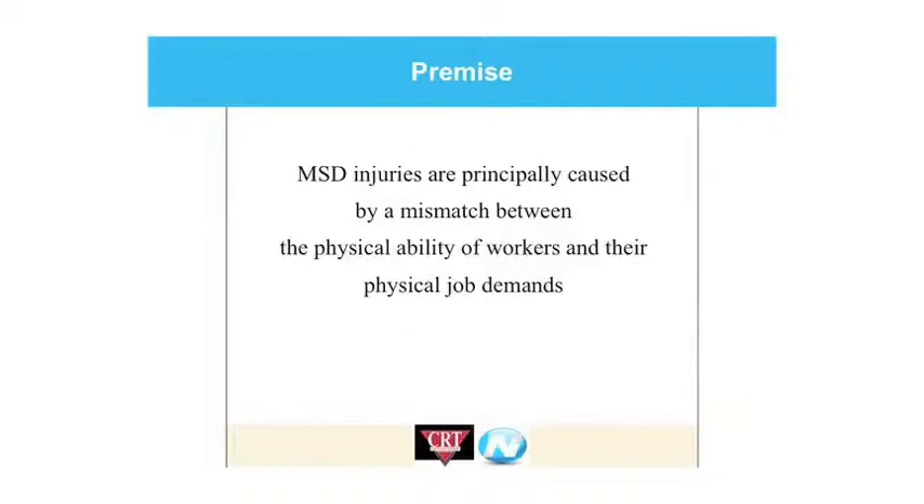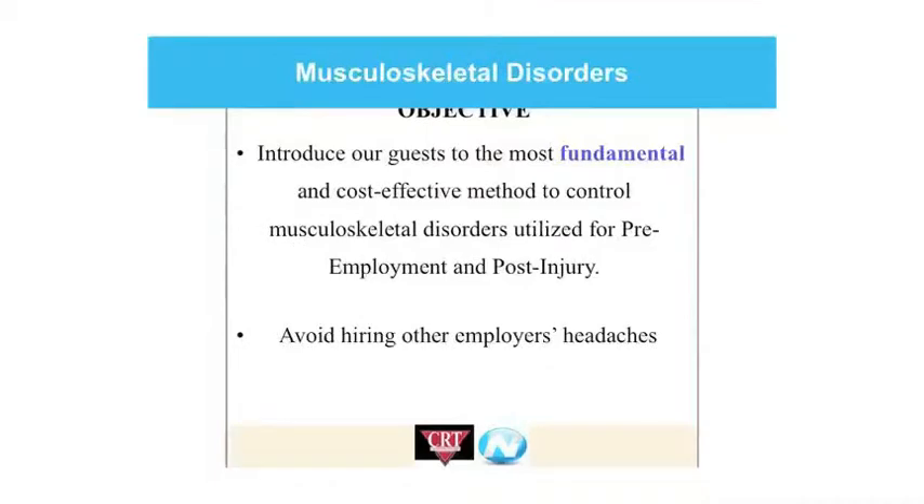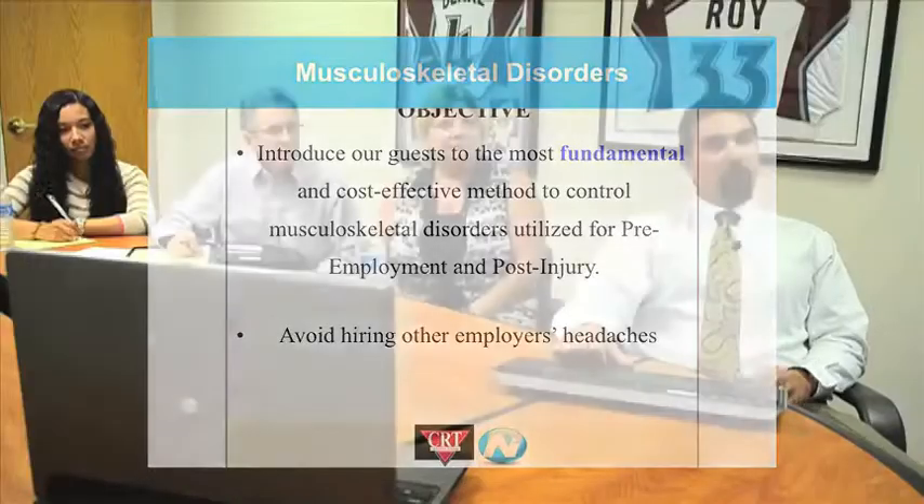The basic premise we have is that most of these injuries is where there's principally been a mismatch between the physical ability of that worker and the demands of the job. What we want to do is avoid hiring other people's headaches. We're looking to find something that's going to do a pre-employment screen — and there's actually some opportunity in a post-injury situation as well — where we can help control the costs or eliminate the claims from ever occurring.